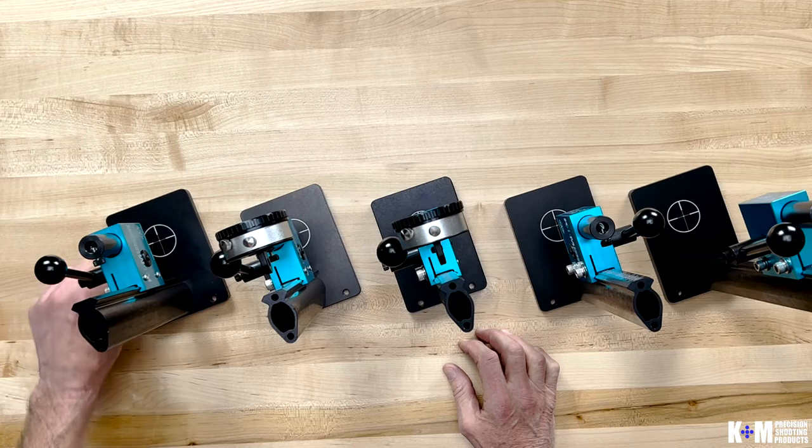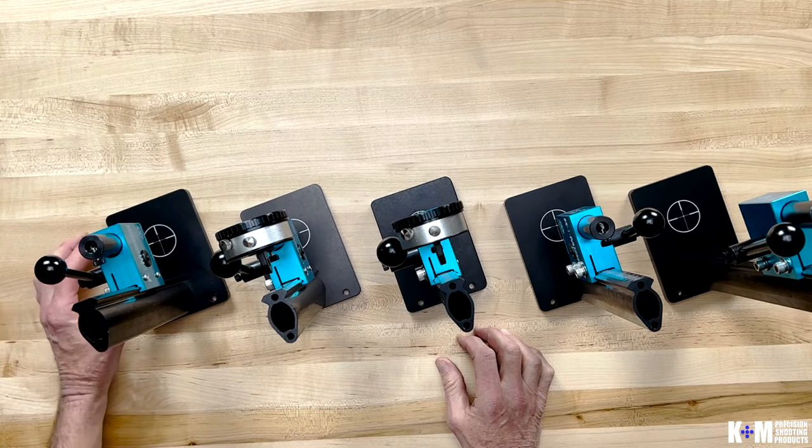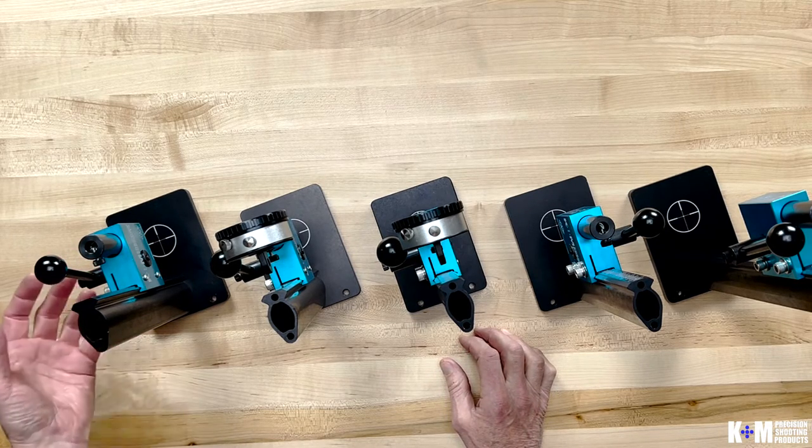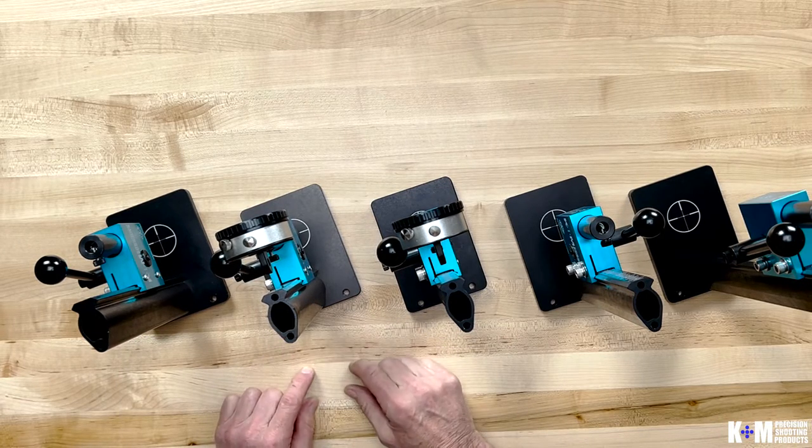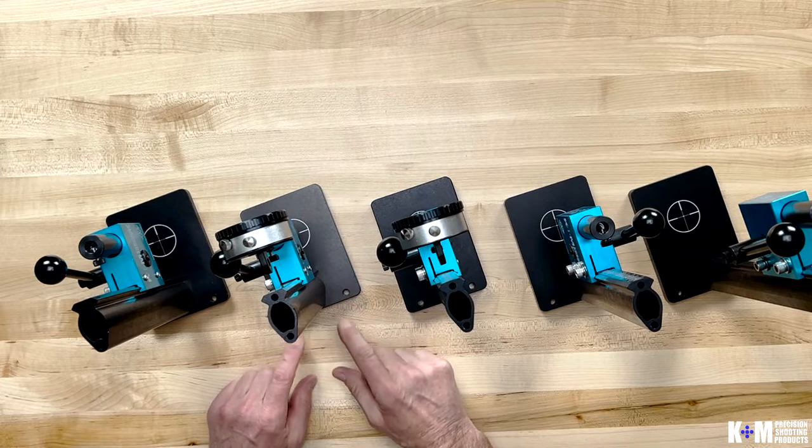The Arbor Press base plate — we laser etched a nice little target circle on here for a visual reference on where to place your die, to keep it underneath the center of the ram. We also have added a couple of holes in the base plate if you prefer to mount the press to your workbench.